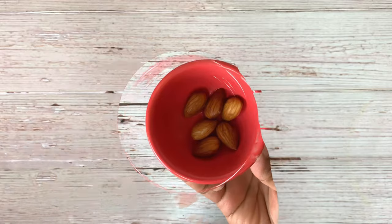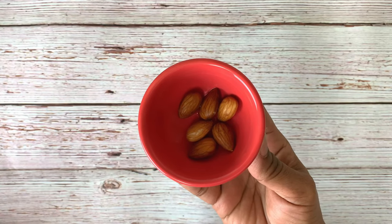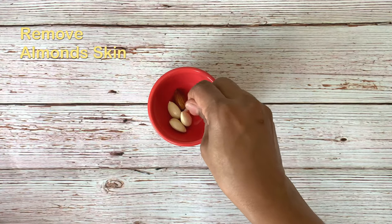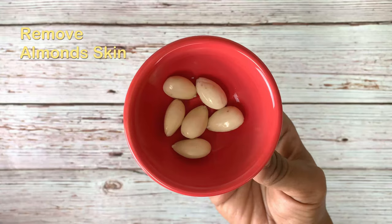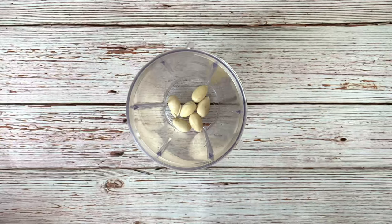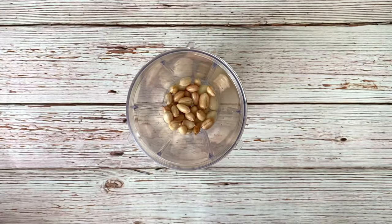Drain the water from the almonds. Once soaked, the almonds become very soft and the skins can easily come off. It is important to remove the skins as almond skins are not good for health. Remove the skins of the soaked almonds. In a smoothie blender jar, add six soaked peeled almonds, then toss in one tablespoon of soaked peanuts.